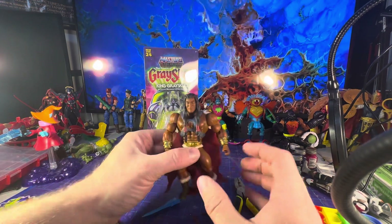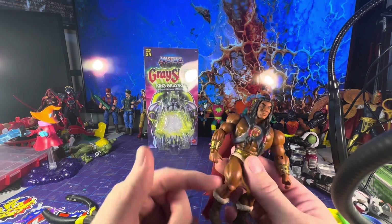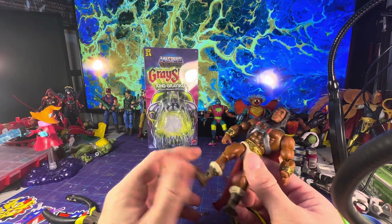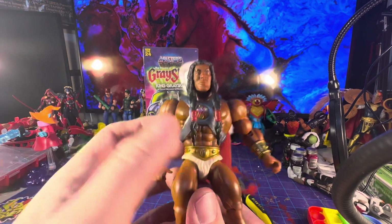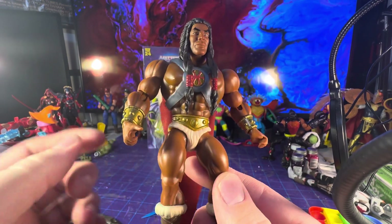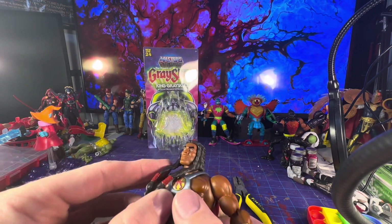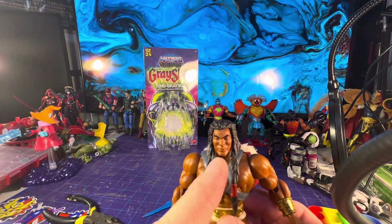All in all he is just a basic figure, but with a different skin tone than usual — even compared to Clamp Champ, he's a little lighter. It is still based off of the original Origins book. He's a cream color here — it looks like the plastic was cream colored and they just painted over it. They could have done a little bit better of a job there. This also looks like a new chest piece.